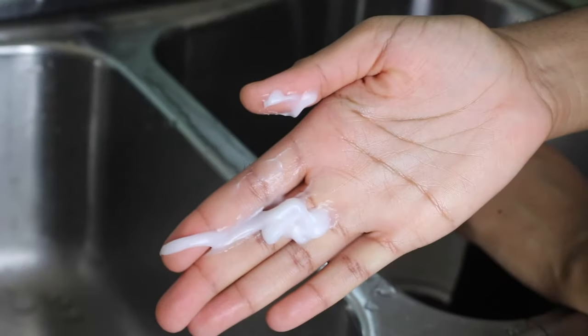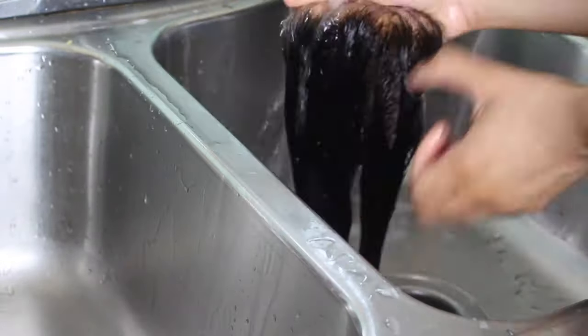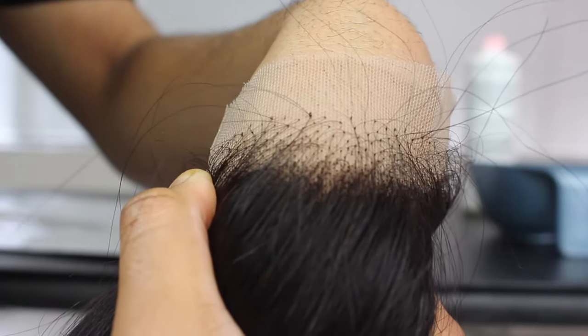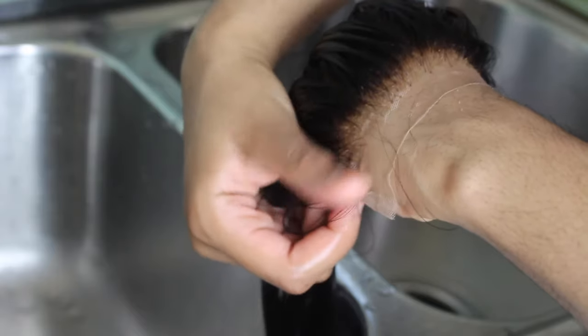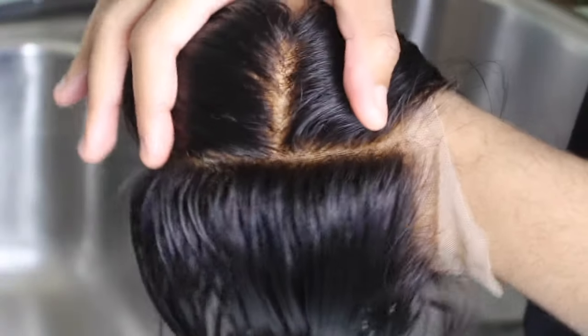The last thing I like to do is add some conditioner to keep the hair soft. And that was it — it's very simple to bleach your knots. Imagine going from a closure that looks very unrealistic because we don't have black dots on our scalps, to a closure that now blends very nicely with your installs.